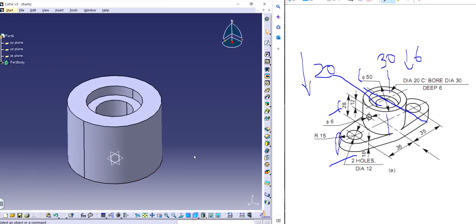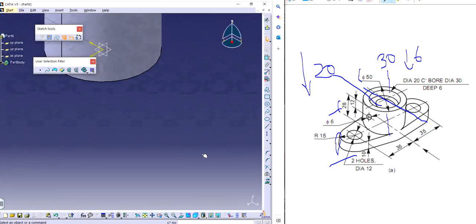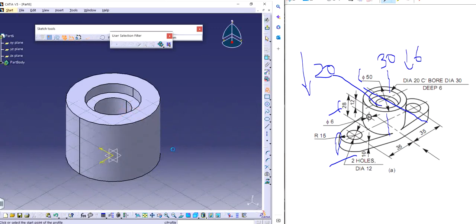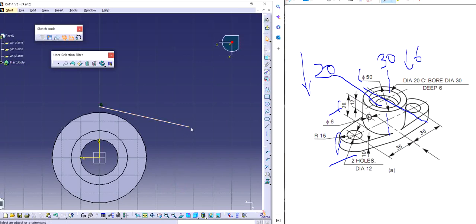I will just check the isometric view to see how it looks. I can go to the top plane or simply choose the surface at the bottom and make a sketch for the padding. I like to use the isometric view just to get an idea. So I can come here and make half of the profile.